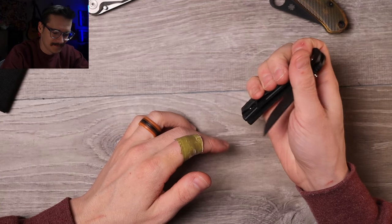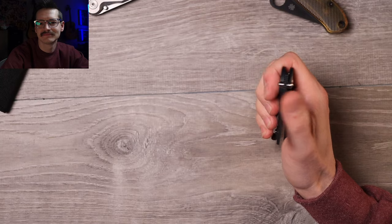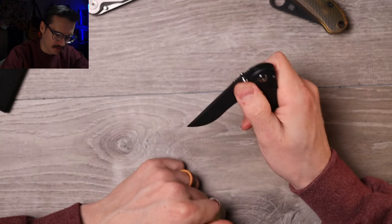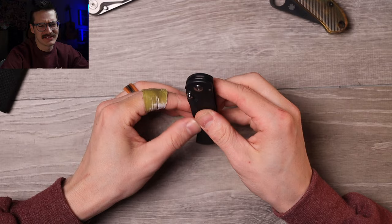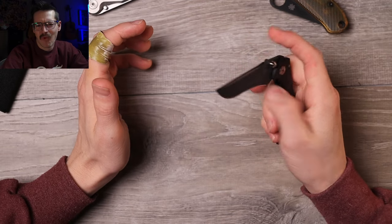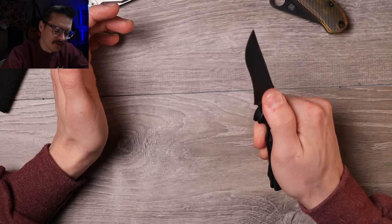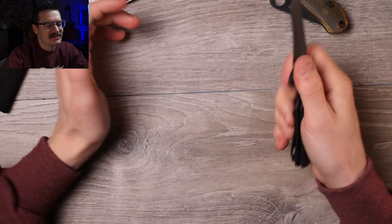Lock-up is absolutely rock solid, but it is not a fidgety thing. There's no reverse flick, there's no flicking of any kind here — this is slow-roll only. Phosphor bronze washers, but the pivot feels too damn tight and the lock bar tension is obnoxious — just over 50%. I'd like to see them work on that. Give me a Sebenza-ish experience but let me flick it. It's nice and smooth on those washers, but it is a workout. Kind of a bummer — the acoustics suck too.